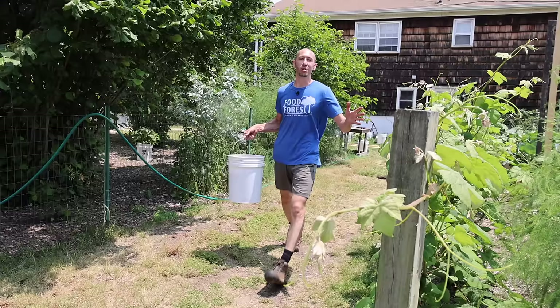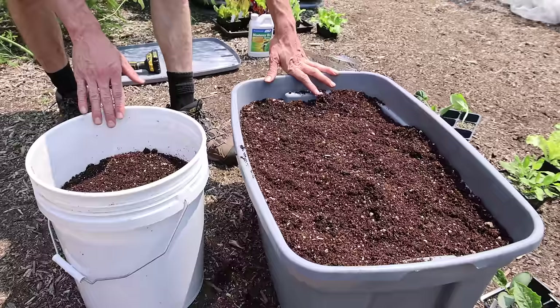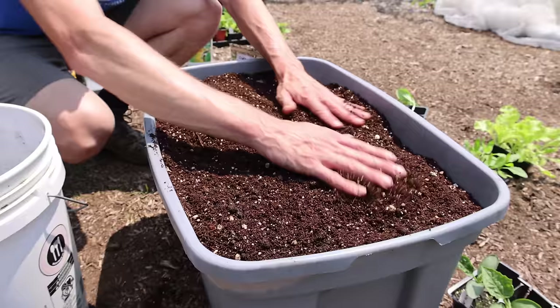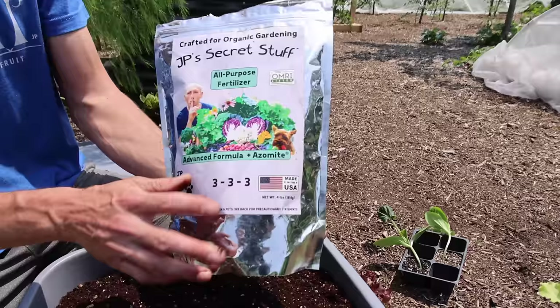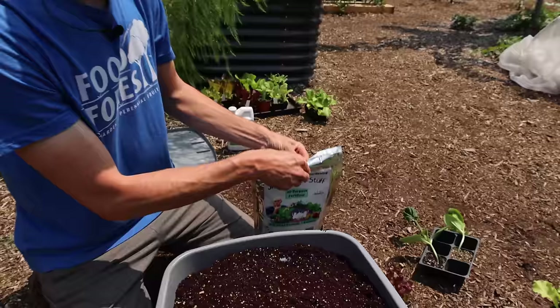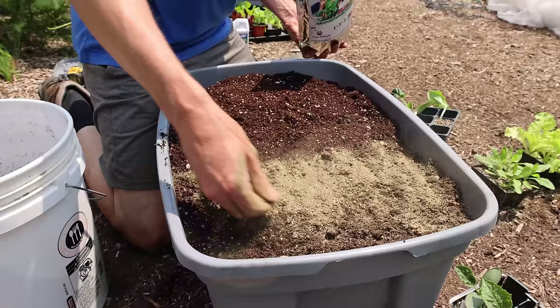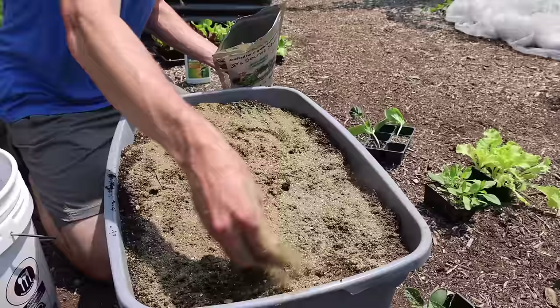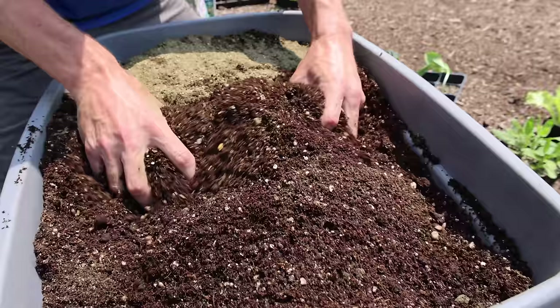The tote is almost filled — we just have to add a little bit more soil. This is an 18 gallon tote and these are five gallon buckets, so it takes about three and a half buckets to fill it up. As I water it's going to shrink down just a little bit. After this, let's get our all-purpose JP's Secret Stuff fertilizer — it's organic with the OMRI label, made in the USA, really quality stuff. I take a nice handful and spread it along the top, and I'm only going to mix it into the top few inches because as we water it'll go down through the soil.